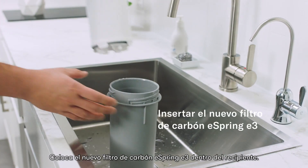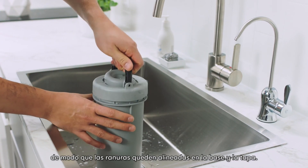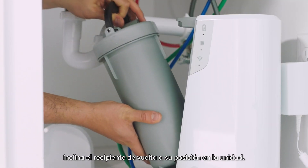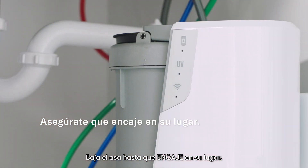Place the new eSpring E3 carbon filter inside the vessel. Replace the lid on the vessel so that the ribs line up on the base and the lid. With the handle upright, tip the vessel back into position in the unit. Latch the handle down until it clicks into place.